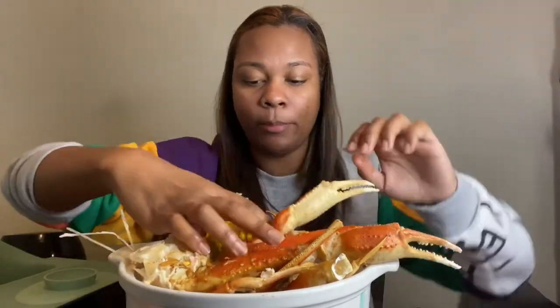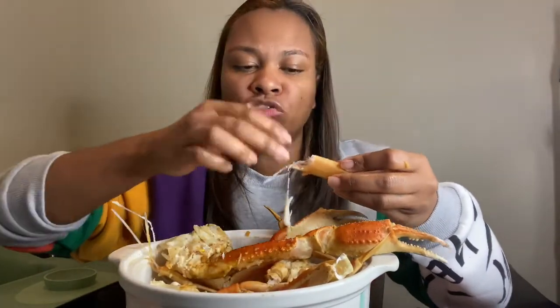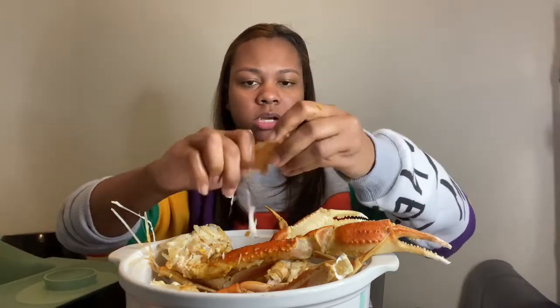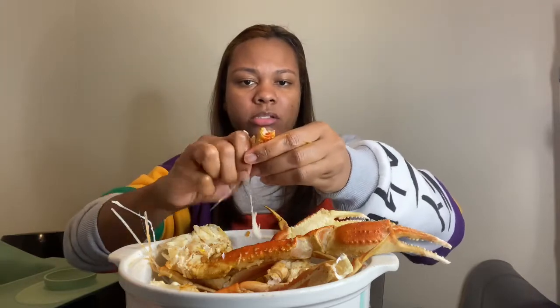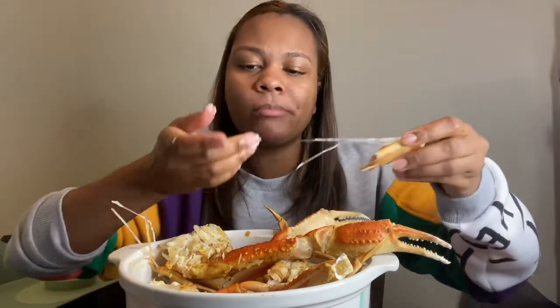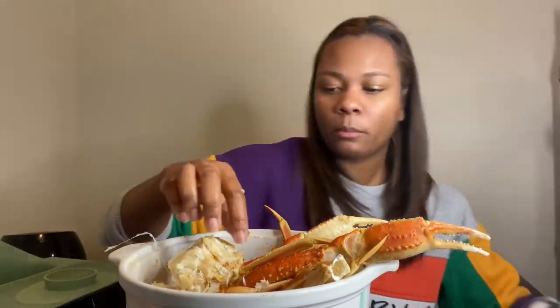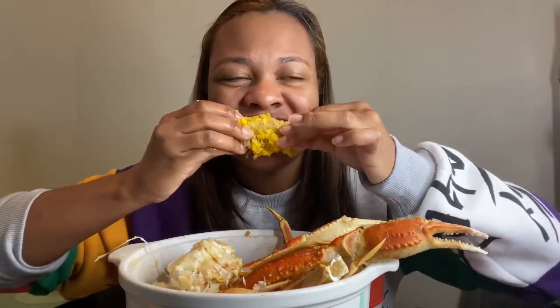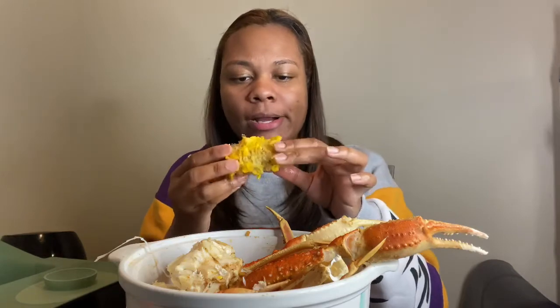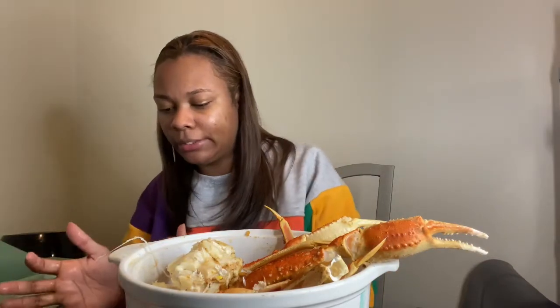I keep thinking about that potato I dropped. I wonder if the crab legs are giving me a hard time because I let them unthaw — I normally cook them frozen, but I let them unthaw today because I was trying to put my son to sleep. I let them unthaw and put them in the oven; I really like these because they're already cooked, you just gotta put them in the oven for about 10 minutes. I know y'all can see there's nothing left on that cob — I got distracted and forgot I was supposed to be telling y'all facts about me.